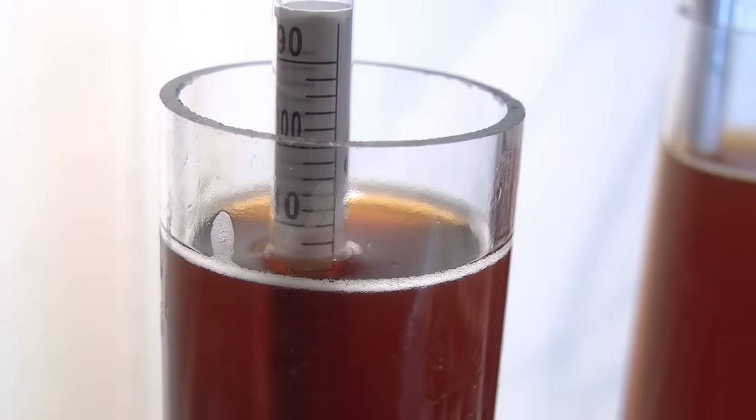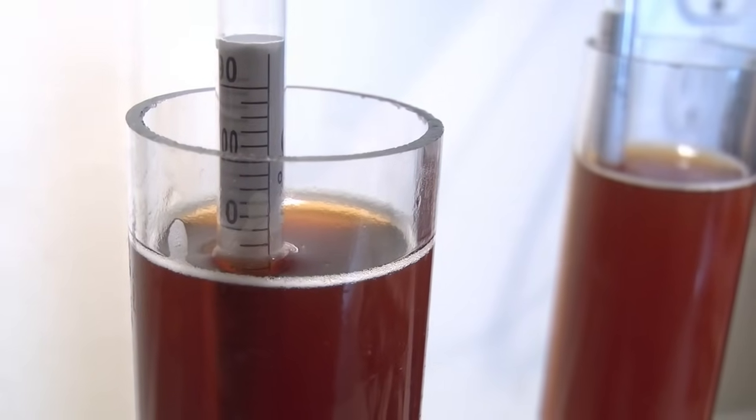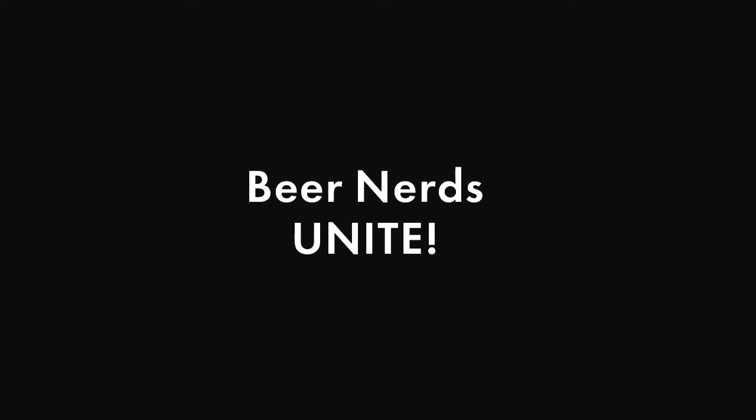Hydrometers — they don't just look nerdy, they are nerdy. But if you're a home brewer, you are by definition a beer nerd. Congratulations, fellow beer nerd. Brew on.